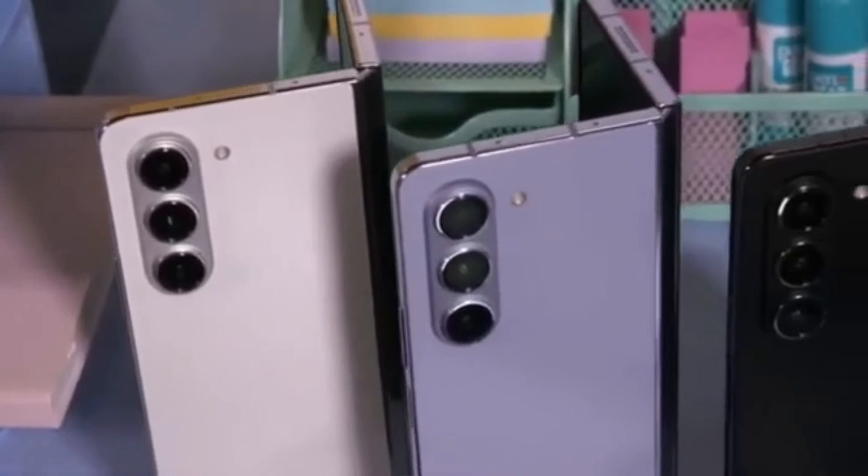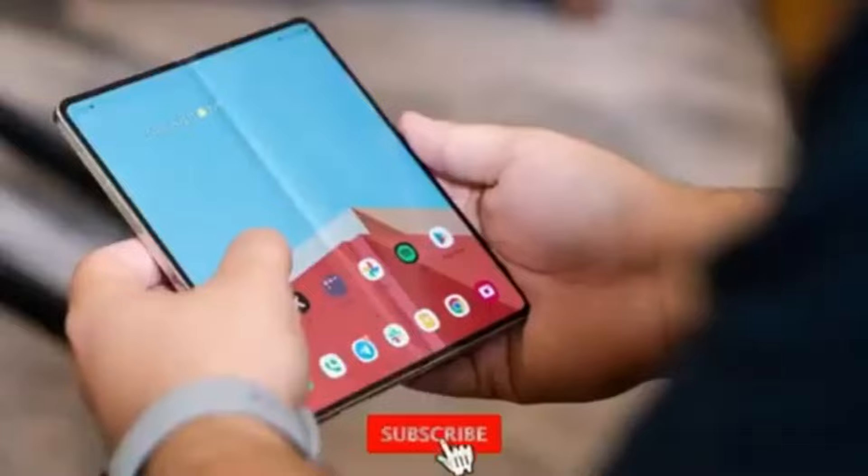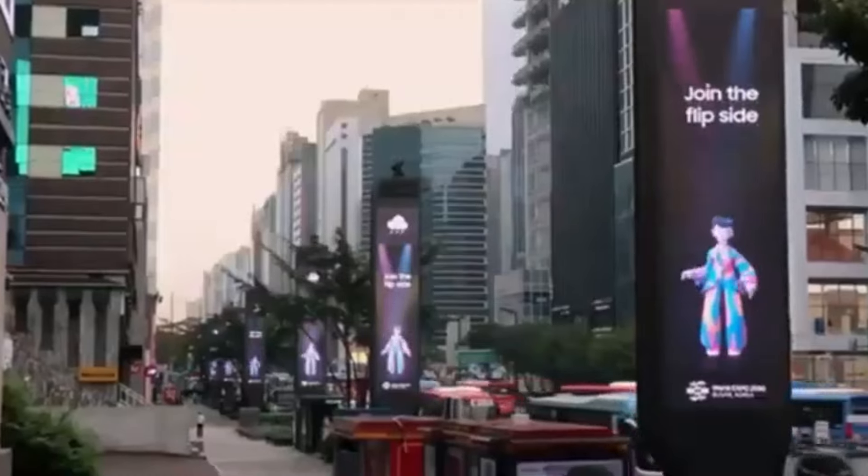Are you excited about the wider cover screen and new design? Let us know in the comments below. Don't forget to like, subscribe, and hit the bell icon to stay updated with all the latest tech news. Thanks for watching, and we'll see you next time.